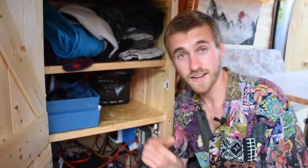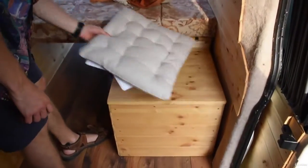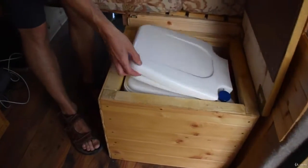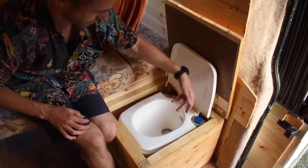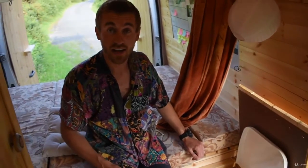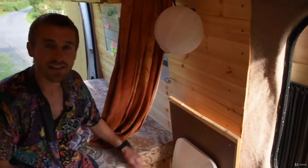We'll go into the electrics in loads more detail later. This area acts as a seat during the day, but if I need to use the loo I can just take it off — voila, there's a chemical toilet in there. It has a flusher as well, which is really nice — you fill it with water and it flushes out. To be honest, I try and avoid using that toilet if I can, but it's there if I need it.